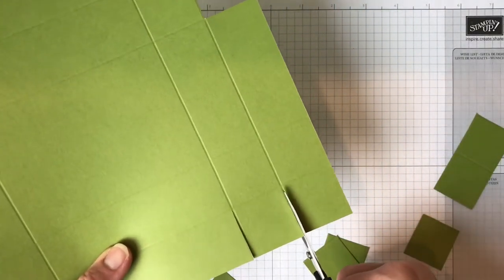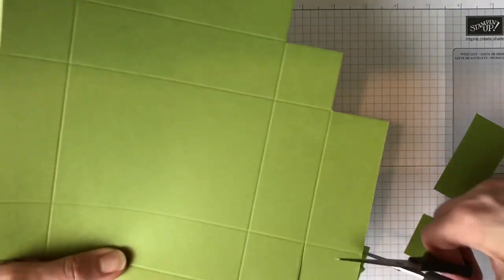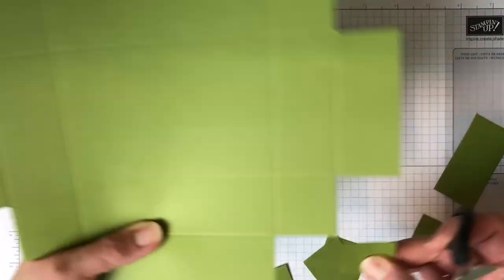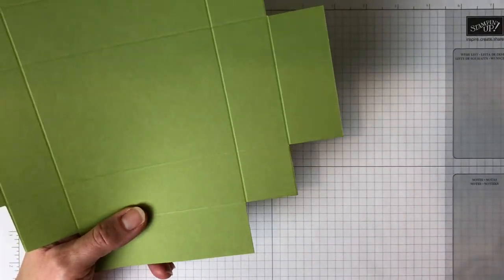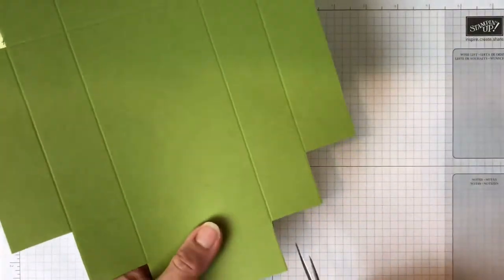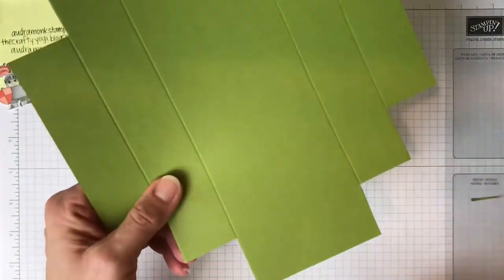I've been a Stampin' Up demo for five years and in the last three years I've really started to make it a business. My team is growing, my classes are pretty full, and I do offer all of these classes or most of them as a kit-to-go option.